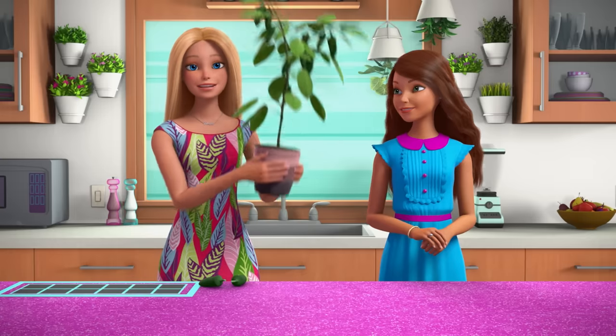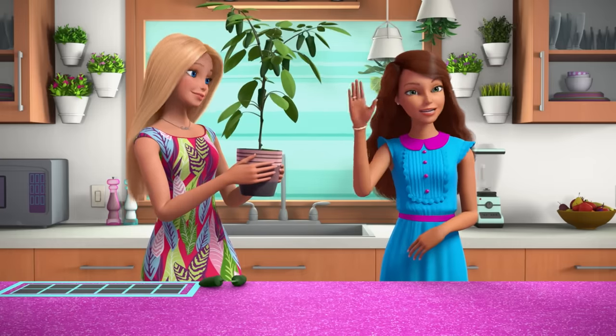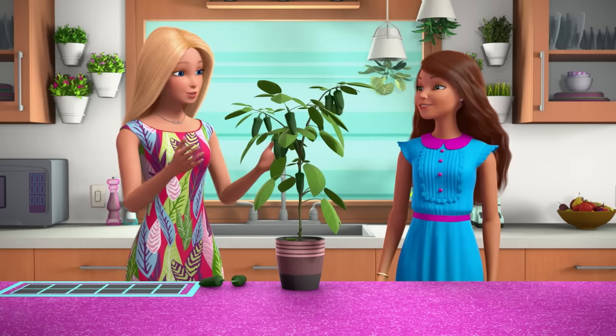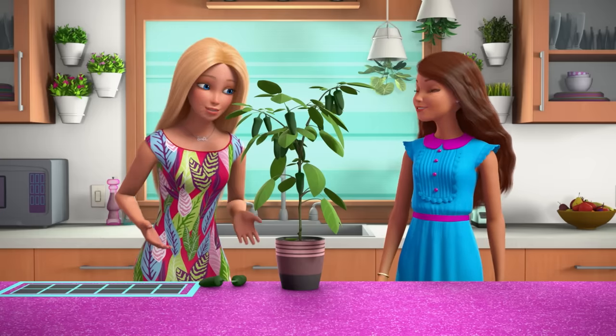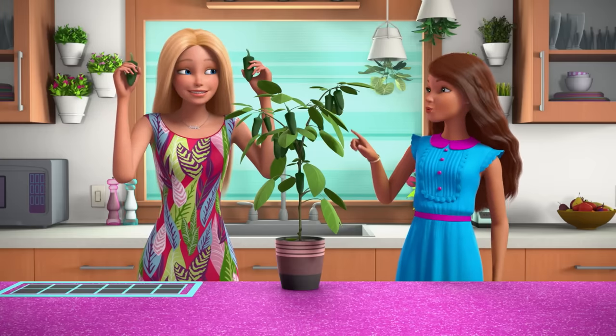Four months later and I have a jalapeño plant! And I also have Teresa! Hola! Thank you for sharing your seeds — and look at this beautiful jalapeño plant! I got about ten peppers off of it! Those look awesome! Thanks!